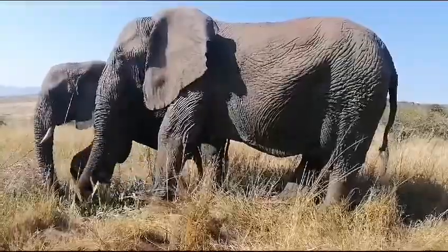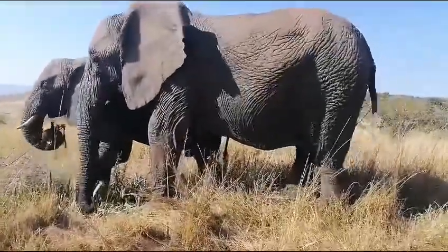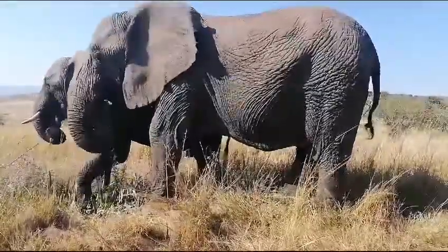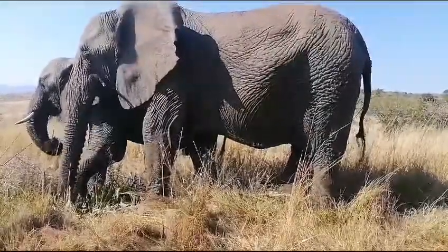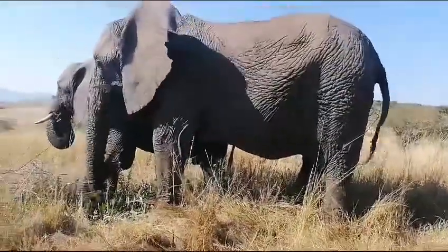We call the name of the plant 'mother-in-law's tongue.' Not everyone is lucky to have a good mother-in-law or to be liked by a mother-in-law. The tip is very sharp — that's why we say it's a mother-in-law's tongue, that's the name of the plant.